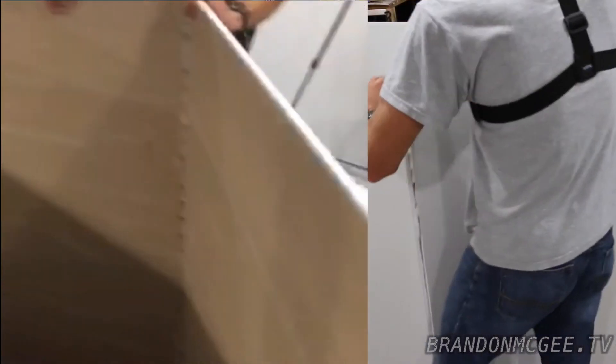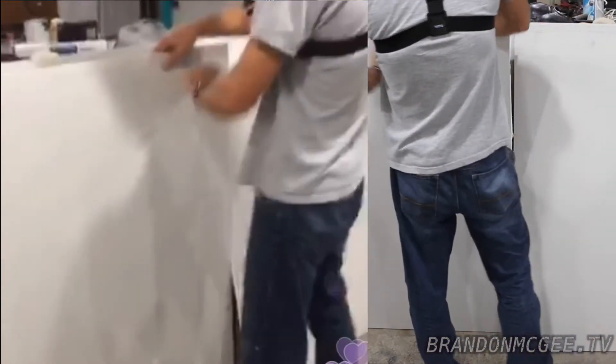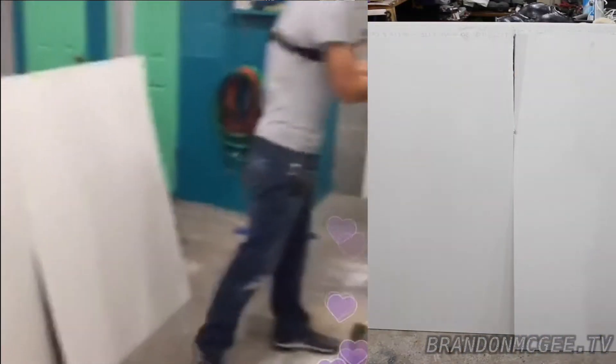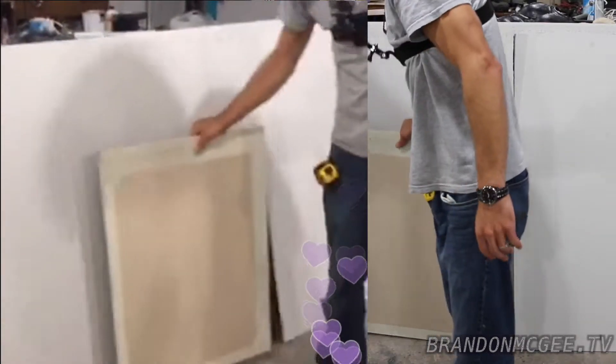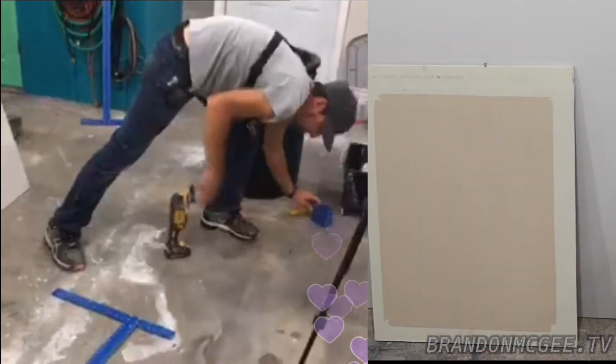Normally it's a little cleaner but my blade's dull. Now we've got our cut piece ready to go. Another way to cut drywall — here's a scrap piece — I'll show you how to cut an outlet hole quickly using two different ways.